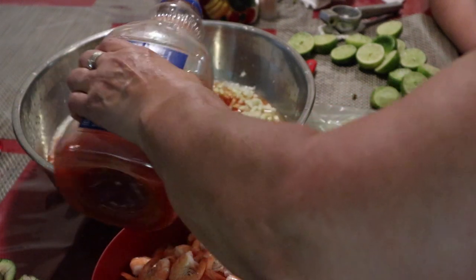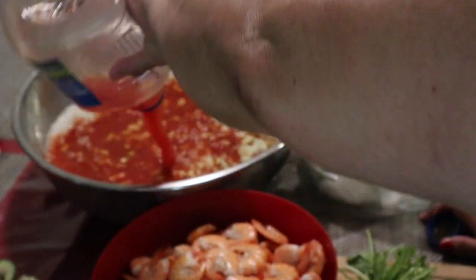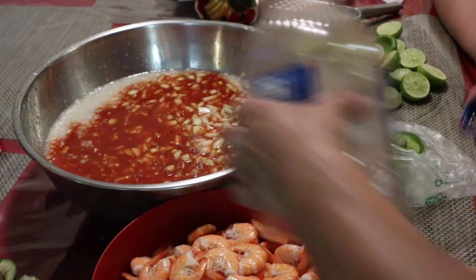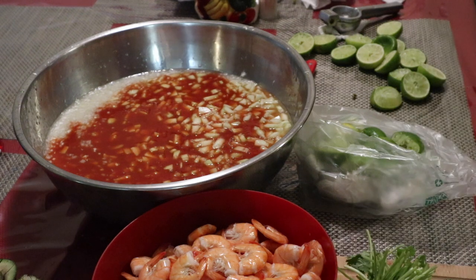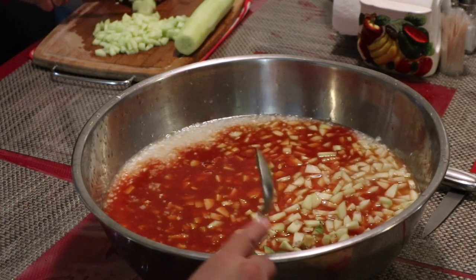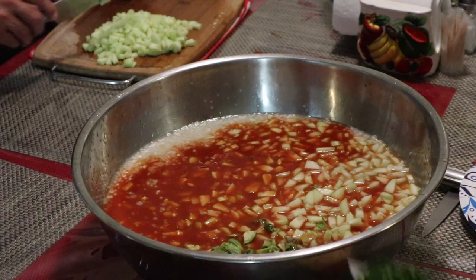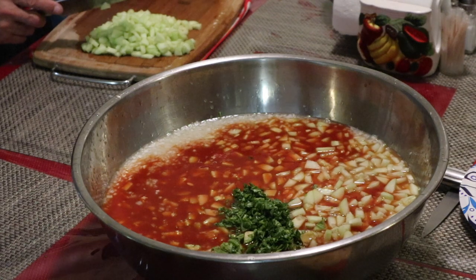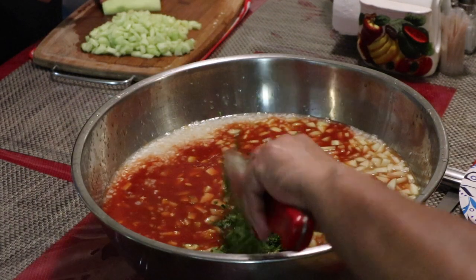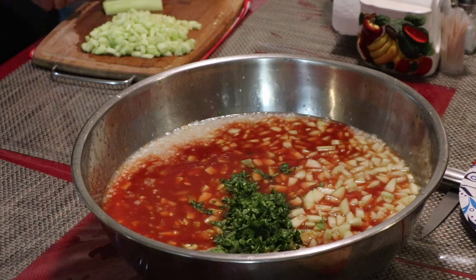Then we'll start peeling the shrimp and adding them to the cocktail towards the end. You'll see my husband add the aguacate and we add cilantro. Normally we chop the avocado smaller, but this time we left it in bigger chunks — because once it sits in there for a while the avocado gets a bit smashed up. So this time we decided to chop it in big chunks, which is totally up to your preference.